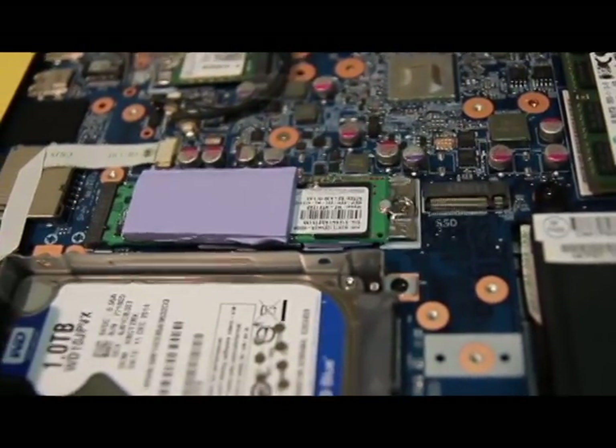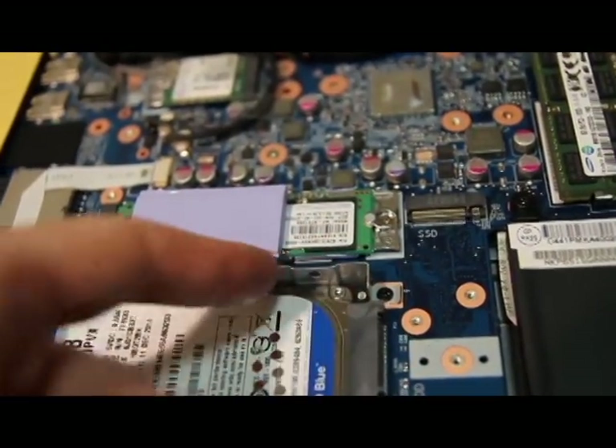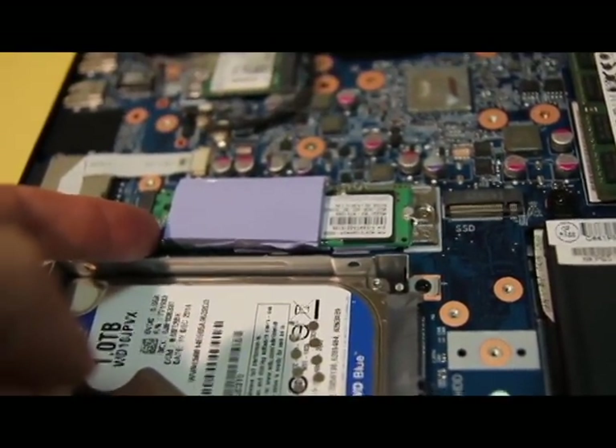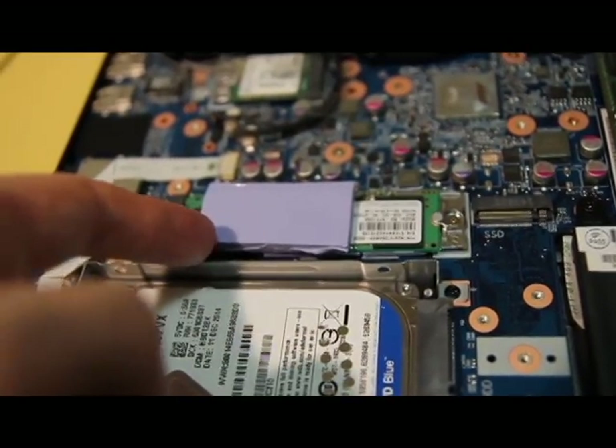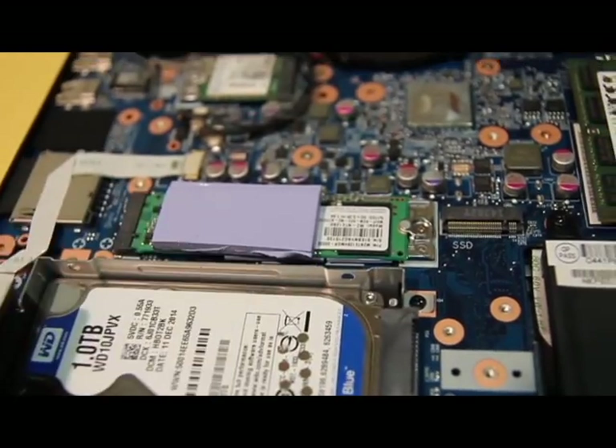And I believe this is the m.2 hard drive right here — this little part is an SSD drive, in this case with 128 gig capacity. You can go up to 500 gigs as well, but they're actually really expensive because they're so tiny.